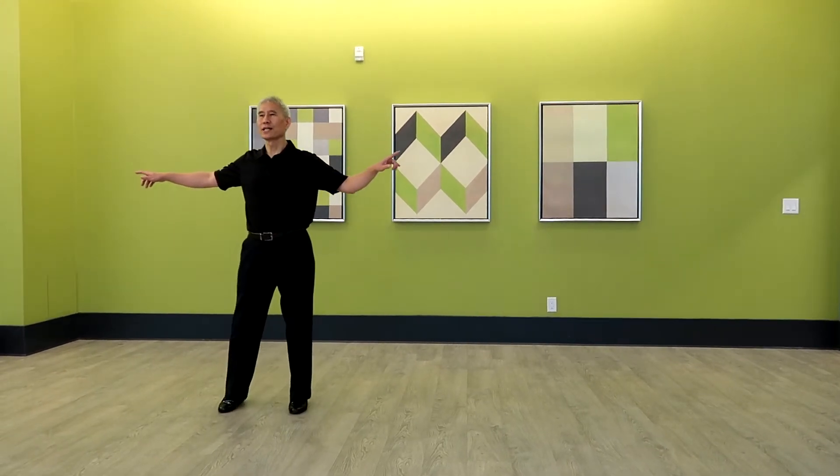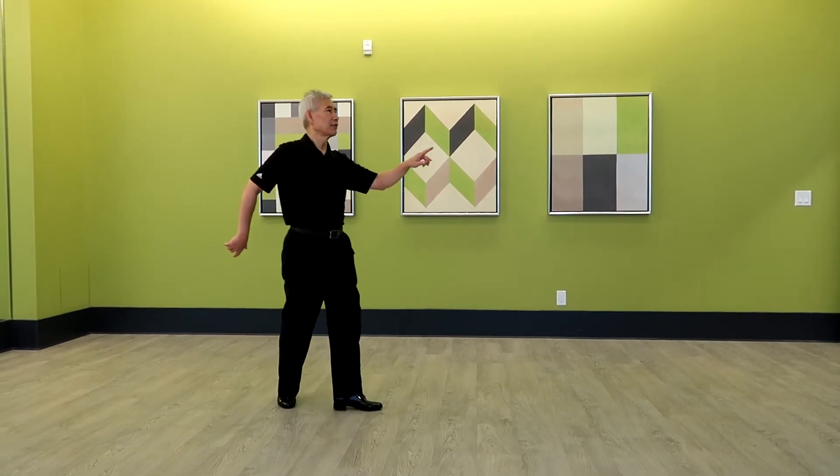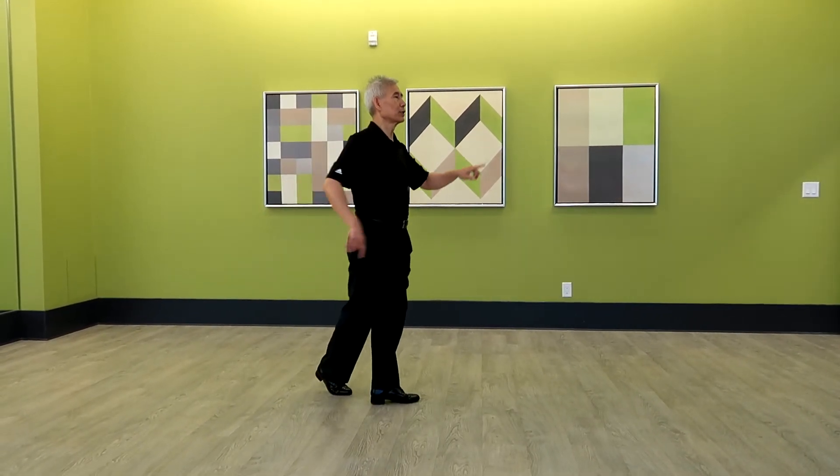Left foot side, right foot together, quarter turn left, left foot forward, right foot behind, left foot forward.